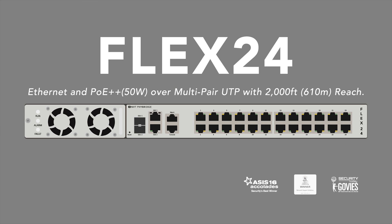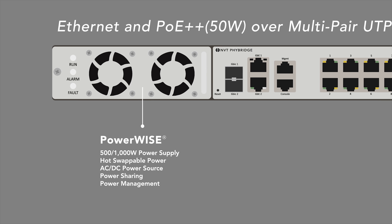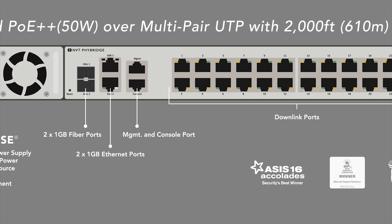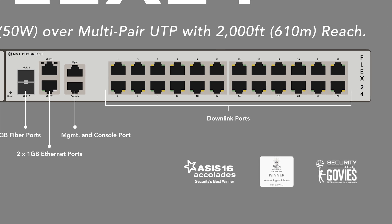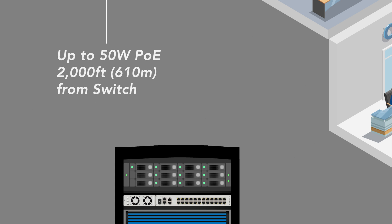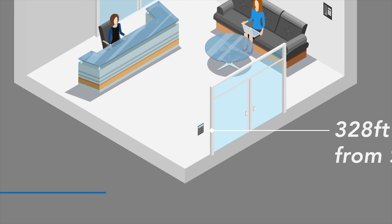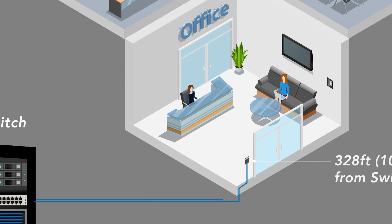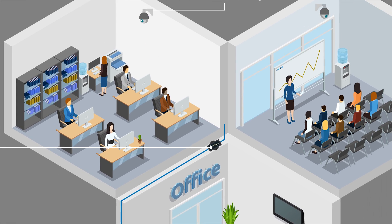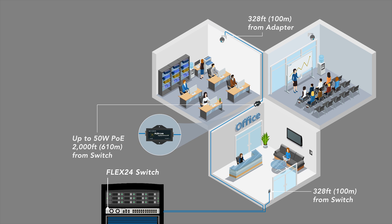NVT Fibridge, the leader in long-reach PoE solutions, recently introduced the Flex24 switch. The award-winning enterprise-grade Flex switch delivers Ethernet and high-power PoE up to 50 watts over 2- or 4-pair UTP cable with 2,000-foot reach. For distances within standard Ethernet reach, you can connect the IP endpoint directly into the switch. For endpoints as far as 2,000 feet away, you can easily extend PoE connectivity by connecting the FlexLink or FlexC adapter.